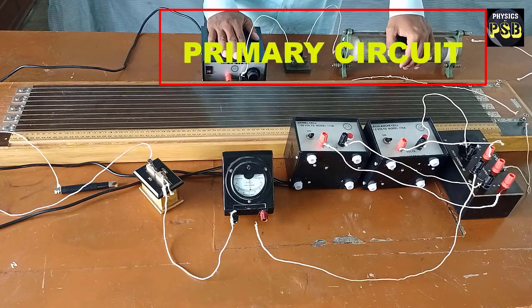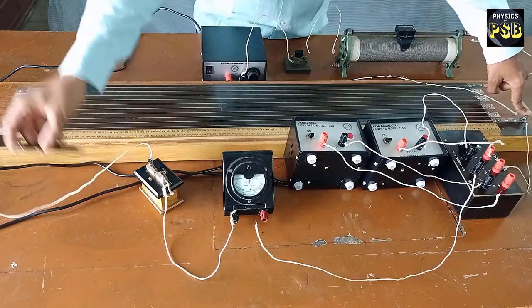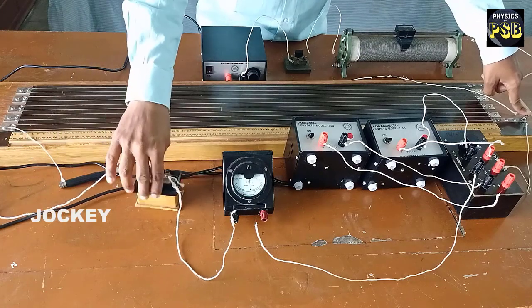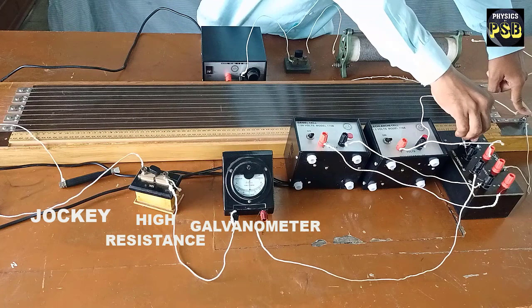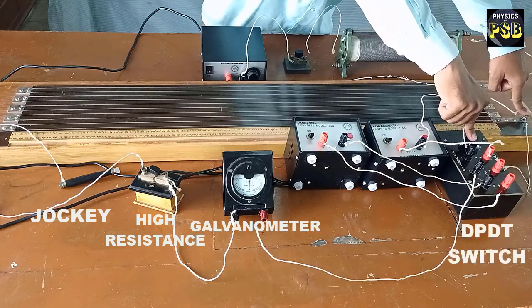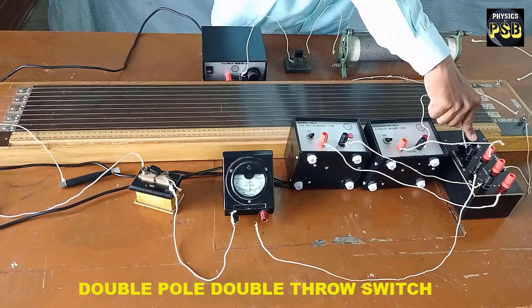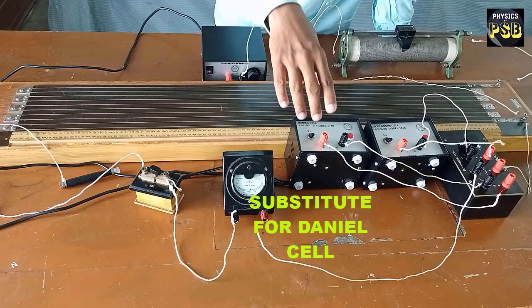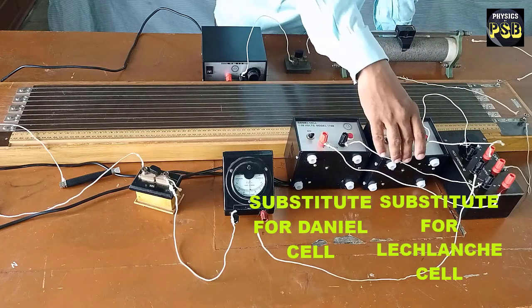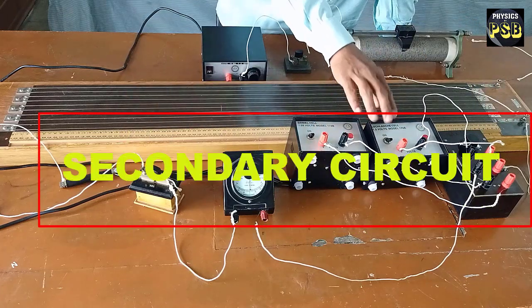This end of the potentiometer is connected to a jockey via high resistance, galvanometer, and a DP-DT switch. DP-DT stands for double pole, double throw. It is used in the circuit to include the Daniel cell or Leclanche cell. This forms the secondary circuit.